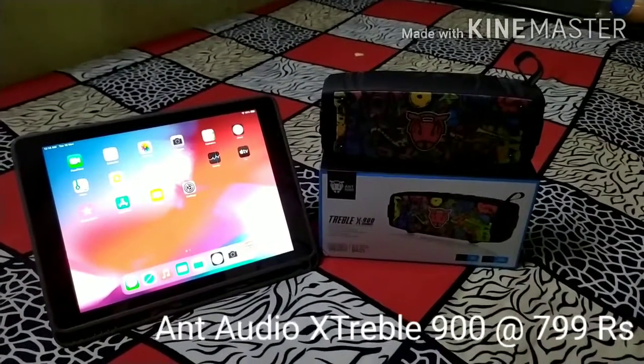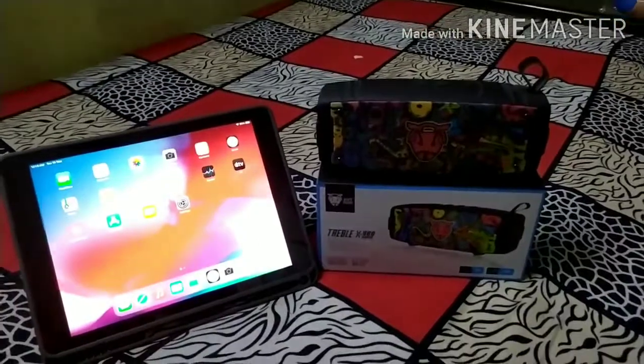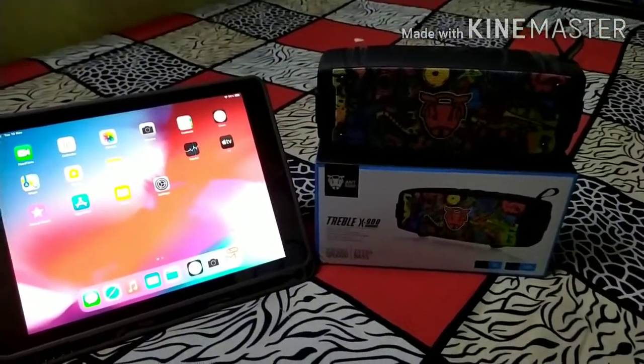Hi viewers, let's talk about the Ant Audio XXX900, a Bluetooth speaker model.